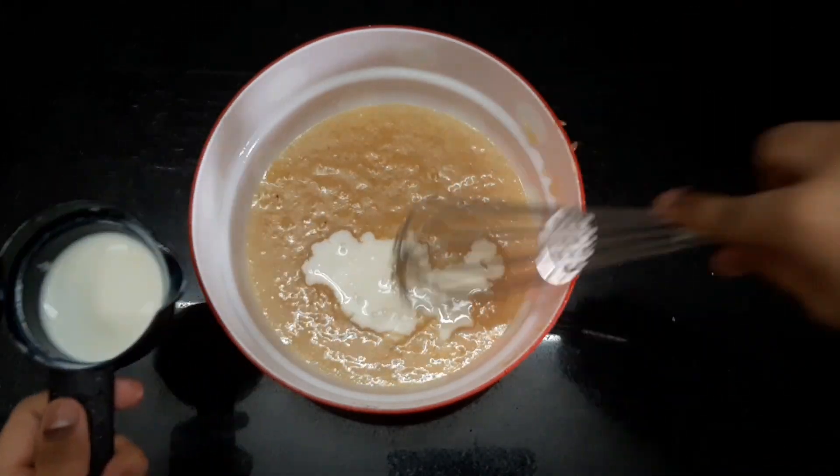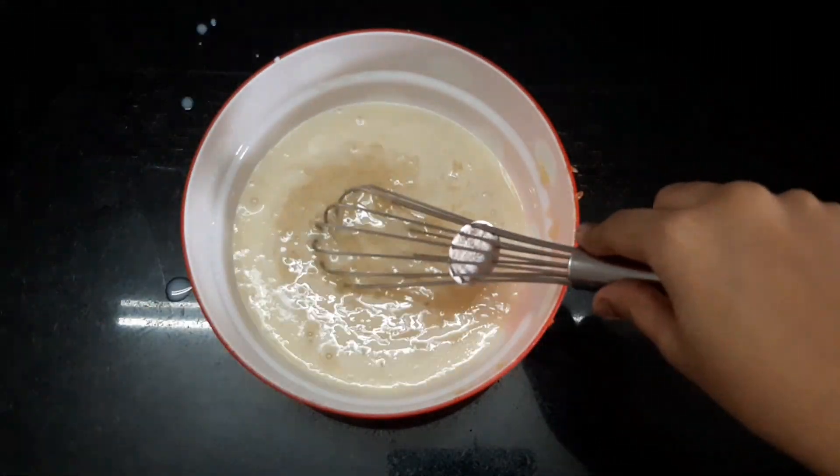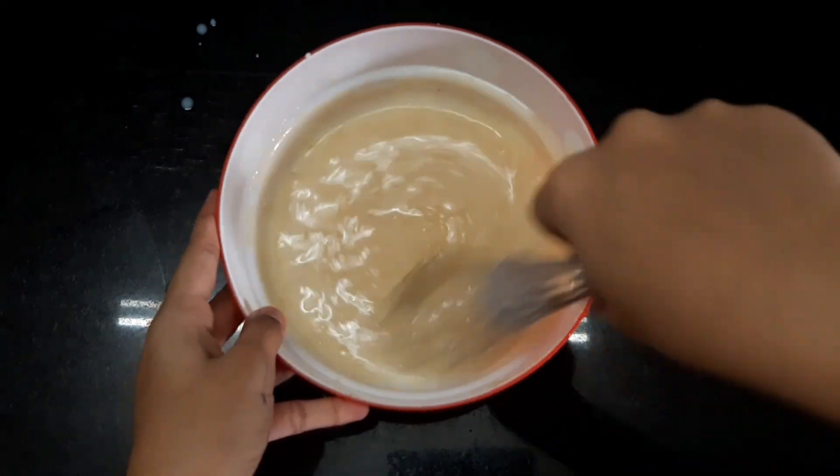Make sure you add room temperature milk and not hot or cold milk, as that may affect the consistency of the batter and the cake.